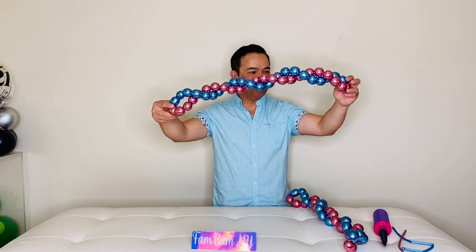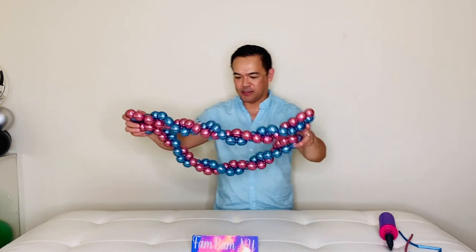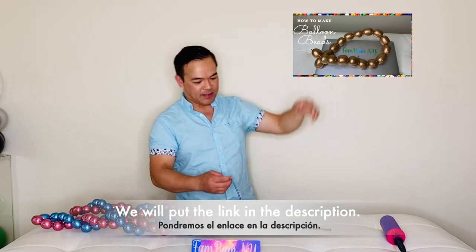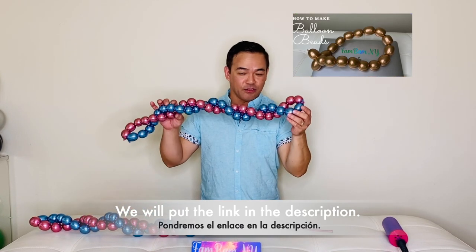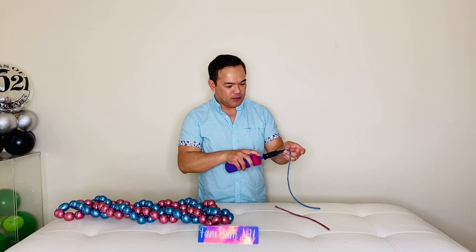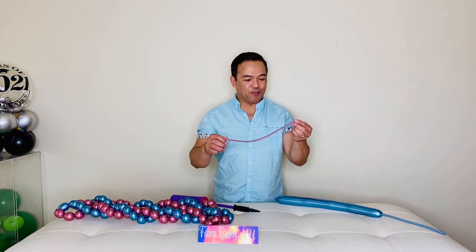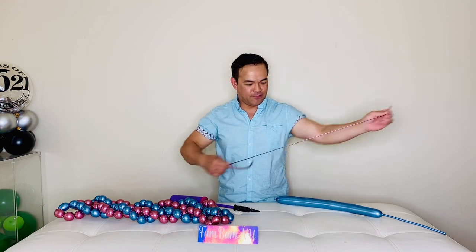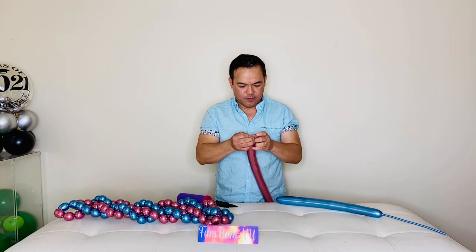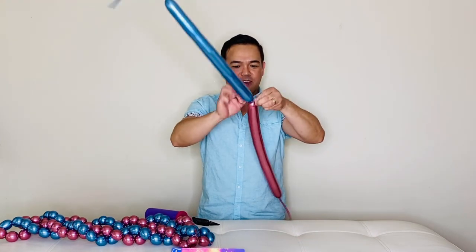Now I will be showing you guys how to make these beads — it's just beads in two colors twisted together. I'll show you how to make them. We have a separate tutorial video for regular single beads, but for this we're using 260 cube blue and 260 cube pink. Always stretch your balloons first so they're about the same length, then attach and connect them tightly together.